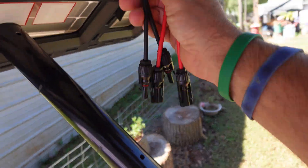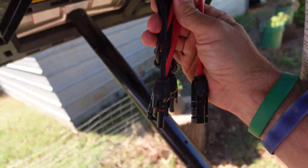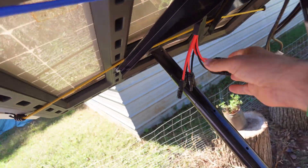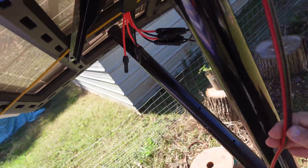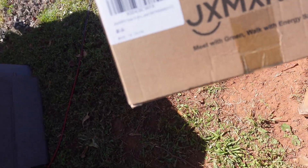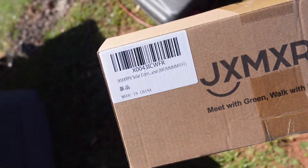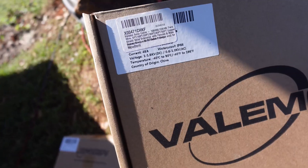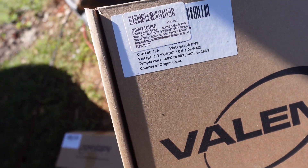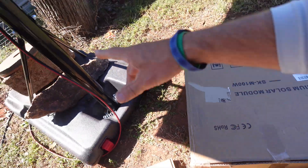You'll need an adapter — this one right here supports up to four solar panels ran in parallel on one adapter. The adapter is called the JXMPV solar connector adapter, and the 20 foot cable is called the Valamo solar cable. I got both of those because I knew I'd need a little extra length.